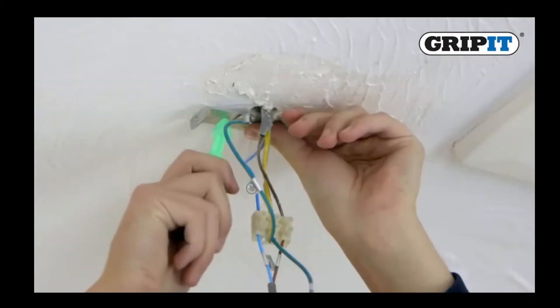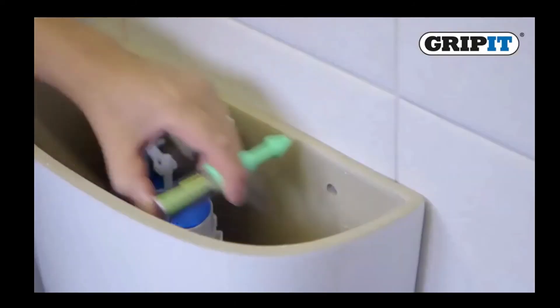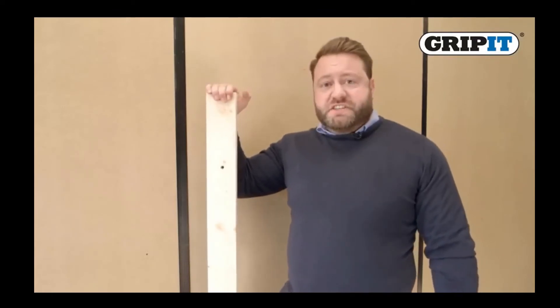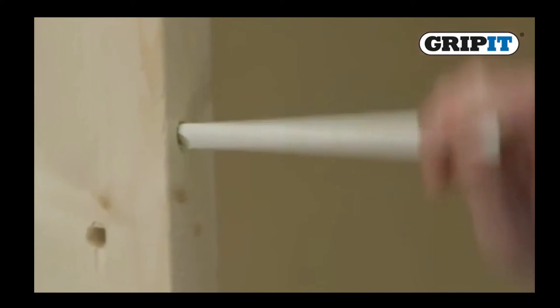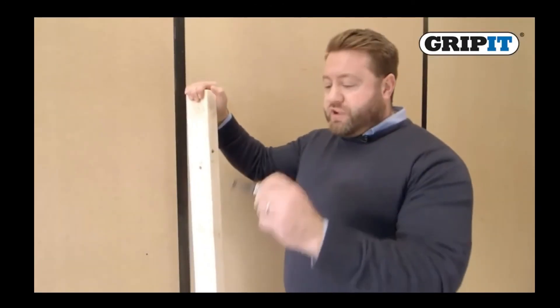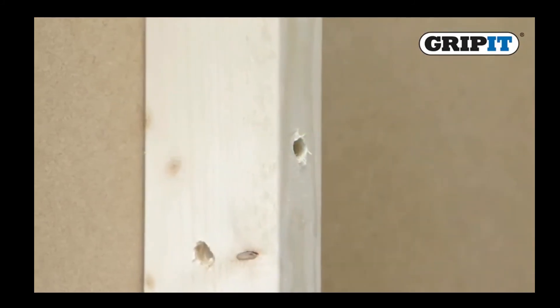It can be used in places where perhaps a pencil won't show up very well, or it's difficult to get through hard-to-reach places such as light fittings, brackets, and even bathroom furniture. For marking deep items such as this, the standard Marksman will cover 45 millimeters, but a pencil just won't do the trick. So we've created the Marksman Deep Hole, which will get through a fence post and many more similar items.